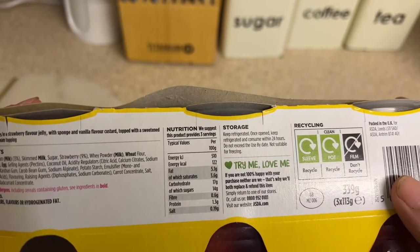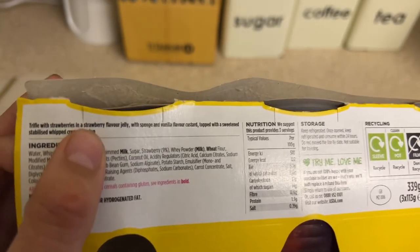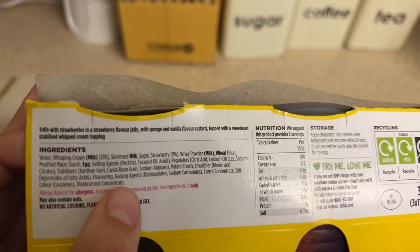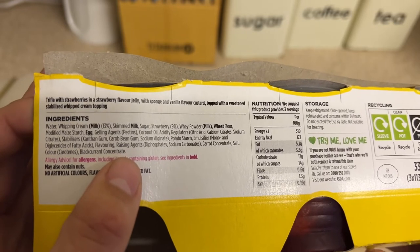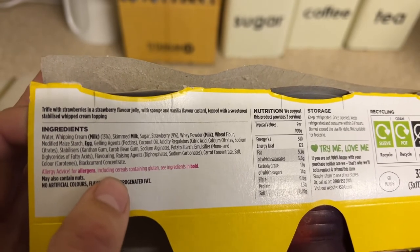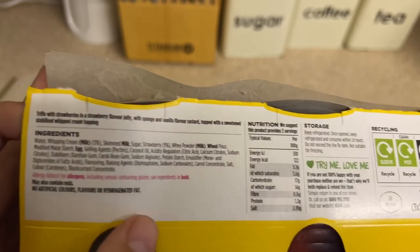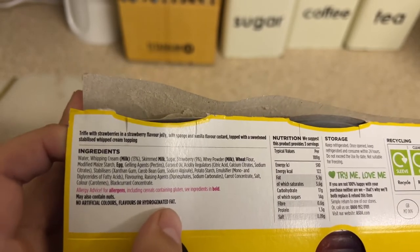Storage: keep refrigerated, once opened consume within 24 hours. The product description reads: trifle with strawberries in a strawberry flavoured jelly with sponge and vanilla custard, topped with a sweetened stabilised whipped cream topping. The allergens in bold are milk, wheat, and egg. It contains 13% skimmed milk, coconut oil, and a load of other stabilisers. More nutritional content — no artificial flavours or hydrogenated fat.